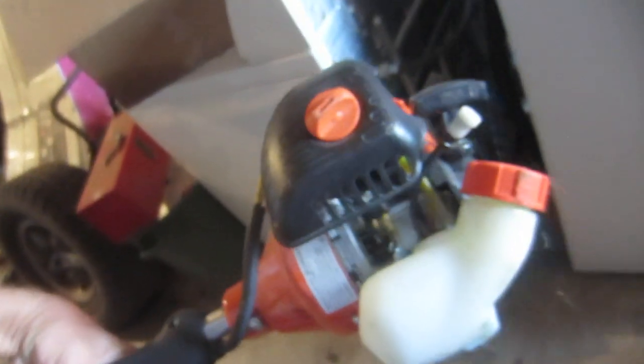I garbage-picked an awesome Echo weed eater this year. Unfortunately it's a curved shaft. All I did was put gas in it. It looks like it's only been used once — just crazy. Looks perfect.